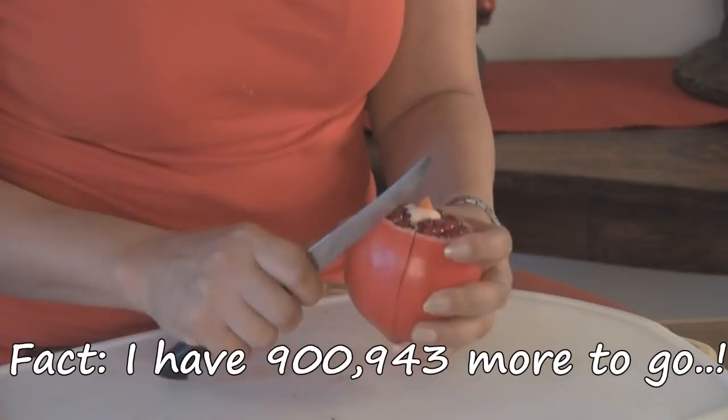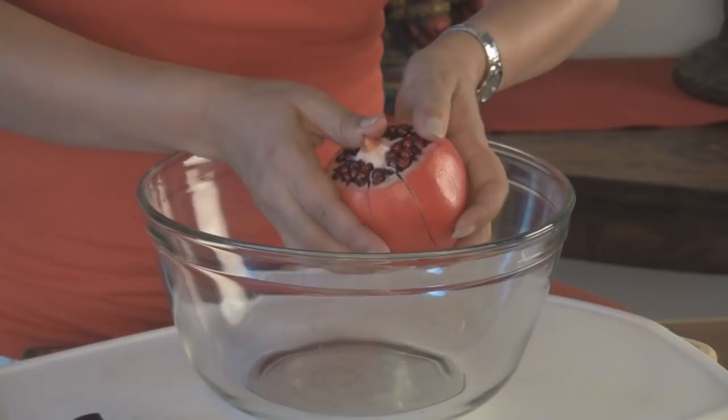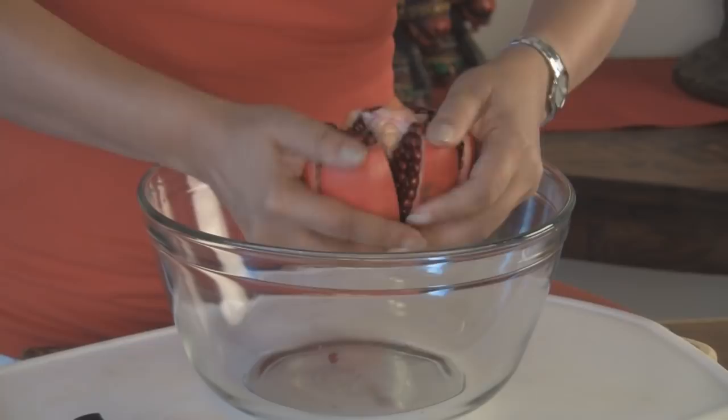Now I'm going to take a bowl and I'm just going to pry these open. Just with the help of your thumb, work on this a little bit and you will notice — you can hear the pomegranates — it just cracks open. And here you go. Look at that.